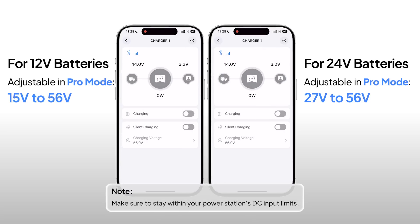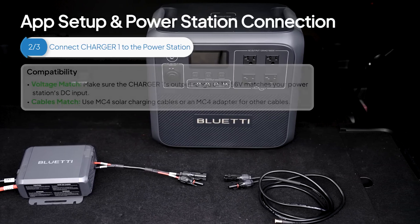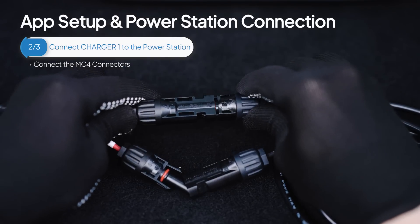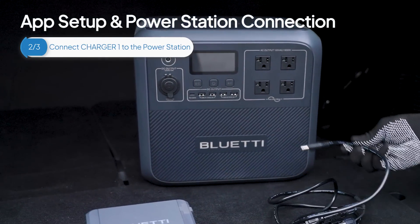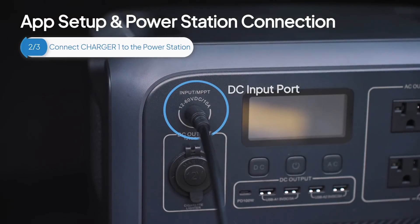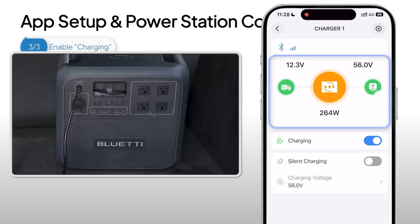Once you confirm the charging voltage is set correctly, connect the Charger 1 to your power station. First, connect the MC4 connectors on the output cable and solar charging cable. Then, plug the other end of the solar charging cable into the power station input port. Once you confirm everything is set correctly, enable Charging to start the process. You can monitor the charging status in the app and on the power station's display.